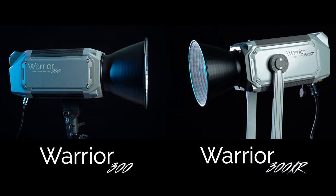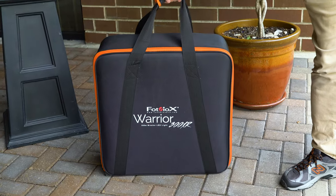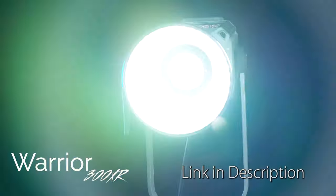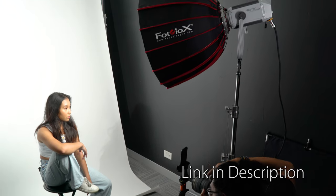The Warrior 300D and 300XR come in single-light kits that include everything you need, and the Warrior 300XR also comes with a carrying case to easily transport and store the light. Click the link below to learn more about the Warrior 300XR and 300D LED lights. Comment below if you have any questions, and click here to subscribe to our YouTube channel.